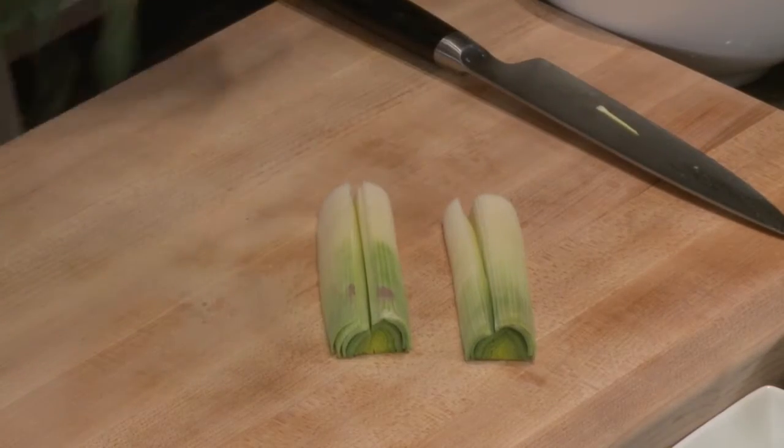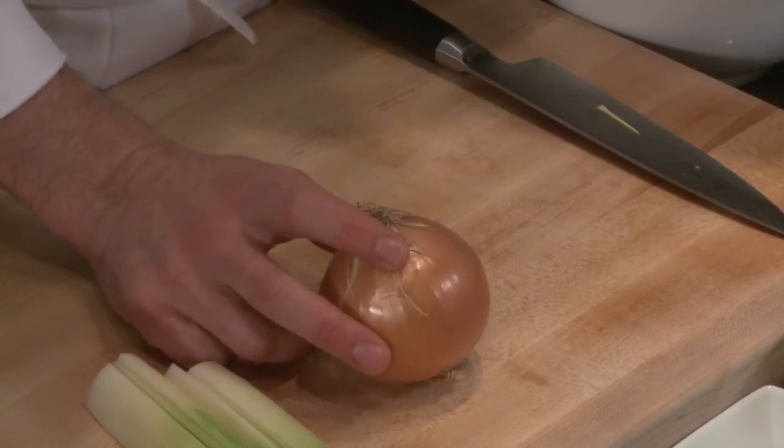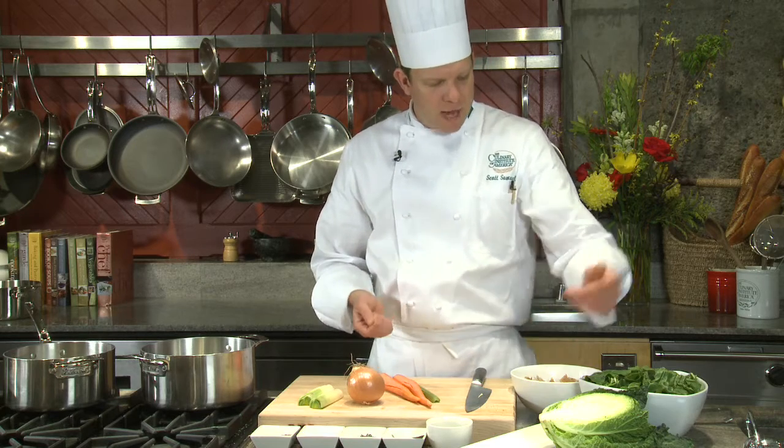I'm using the white part of the leek — I'll prep this and give it a rinse. We're also using an onion, two carrots, and celery, and this will be the base of the soup. We'll cook this down for about 10 to 15 minutes in olive oil, and then we'll be ready for our beans, our cabbage, and our chard.